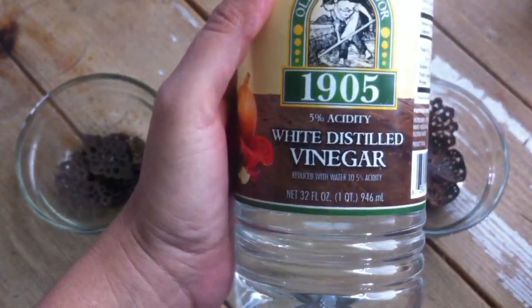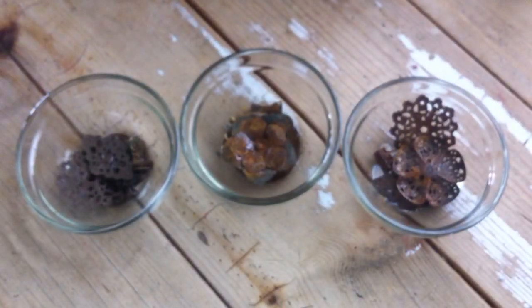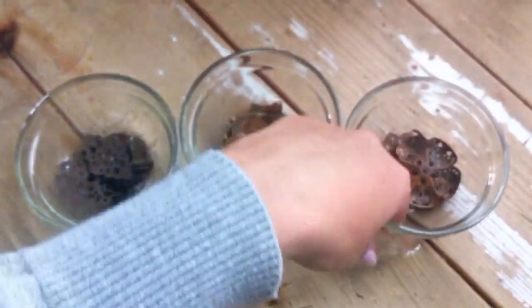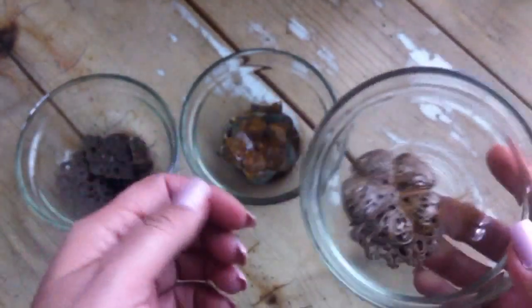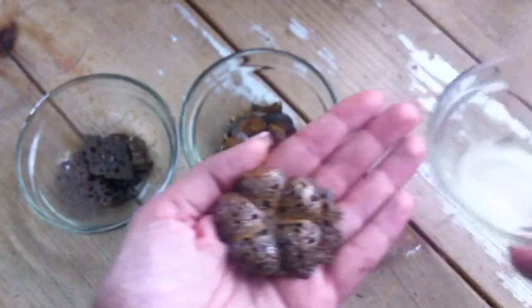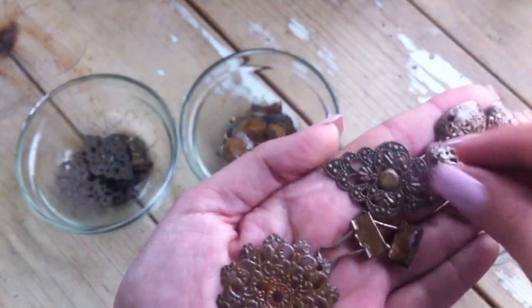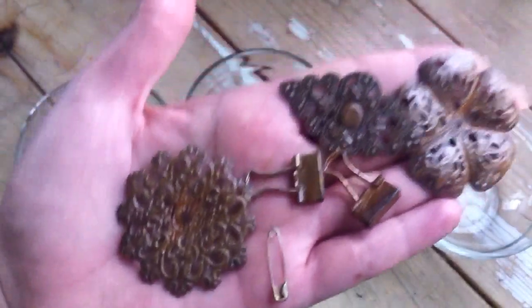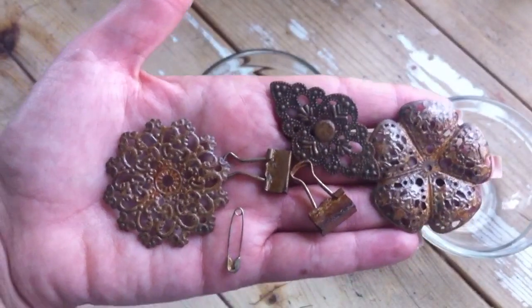So my first technique is vinegar — white distilled vinegar, hydrogen peroxide, and table salt. In the videos I watched, people gave measurements, but I didn't measure it. I just put enough vinegar and hydrogen peroxide to cover what I had in the container, and then poured a whole bunch of table salt. In one video, the girl said to mix the vinegar and salt first, let them mix together, and then add the hydrogen peroxide. I didn't do that — I'm not sure if I would have got a different effect. This is the final result after sitting in vinegar, hydrogen peroxide, and salt for 20 minutes.